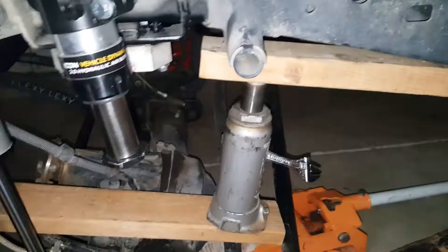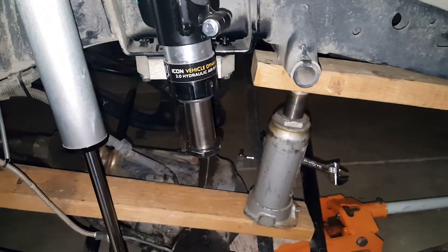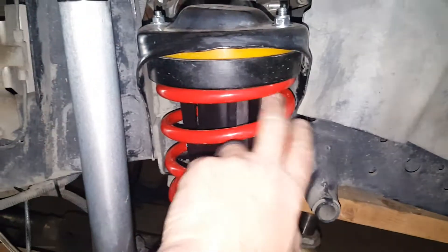And then you almost can put it in with one hand. All right, there it is. Just got to make sure it's centered in here.